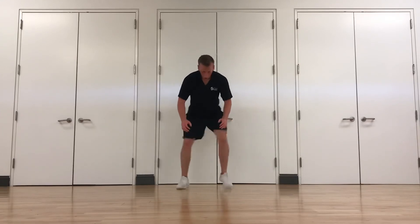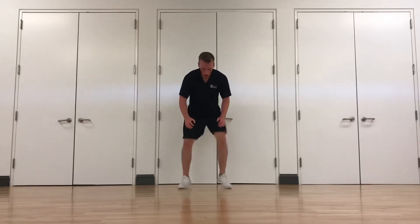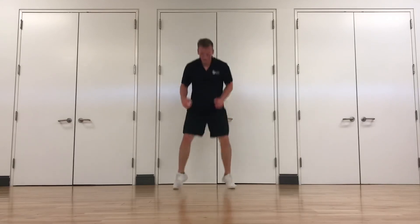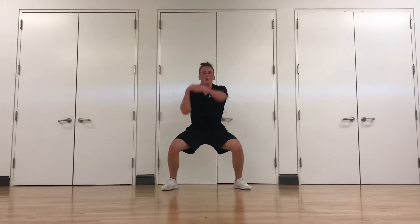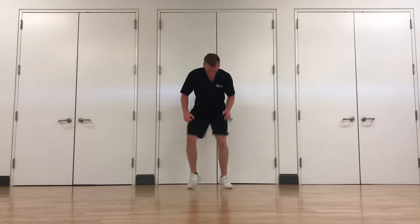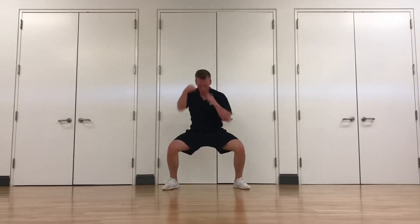Last one, guys, and then we're done. Quick feet, then switching to sumo punches every few seconds. Come on. Nice and light on your feet. Squat position — punches right out in front of you, keeping that core tight. Quick feet. Come on, guys, last one! Punches — stay low, keep going. Quick feet. One more. Punches — push it, come on. Three, two, one.